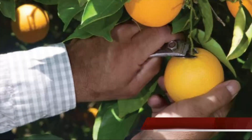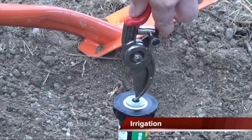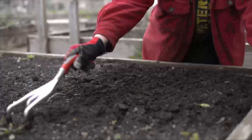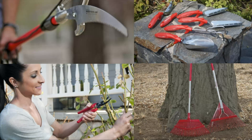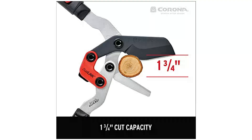At number 4: the Corona Tools 31-inch Dual Link Bypass Lopper. The Comfort Gel Grips on these Corona Loppers felt so good I didn't even consider wearing gloves. When using them my hands didn't slip, so I didn't have to worry about blisters. The grips offer just the right amount of padding while remaining solid, and the slightly curved shapes fit nicely in my hands.